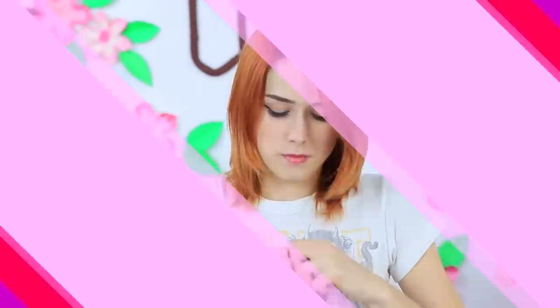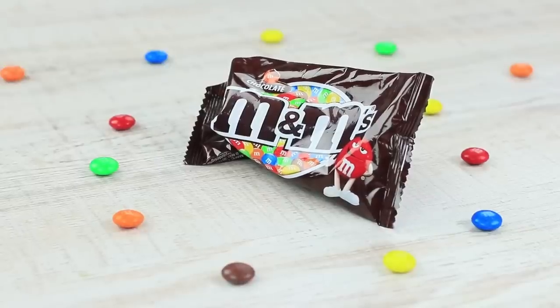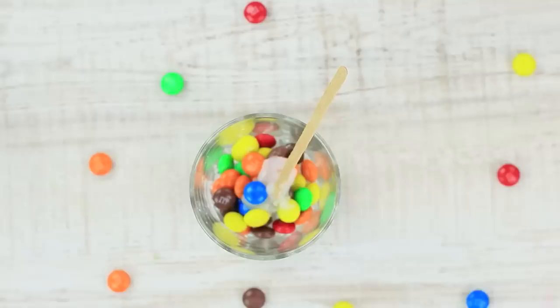A redhead struggles opening M&Ms — it looks as though the candies are holding the package from the inside! Only scissors will help. At last she tears the package with great force. It's time to enjoy the candies. Meanwhile, I've got the same candies that are good for my lips, and my chocolate EOS opens up easily. Put M&Ms candies into a cup and add some Vaseline and a little beeswax.